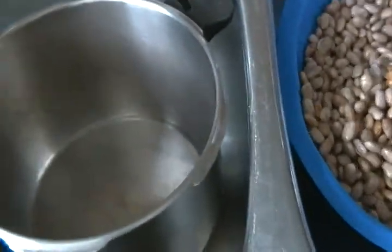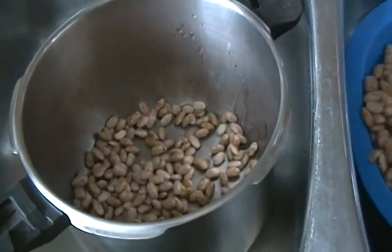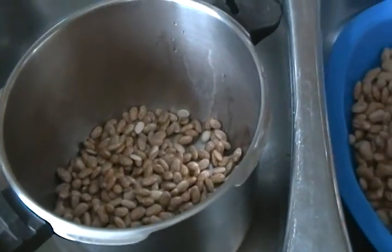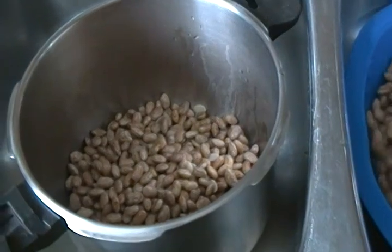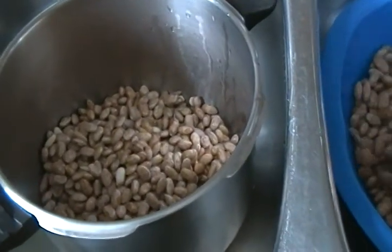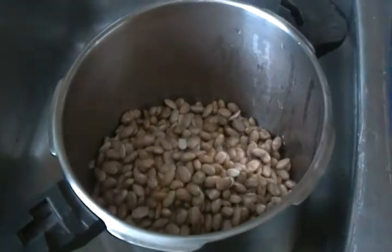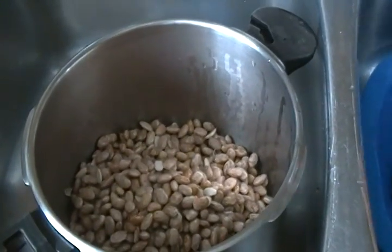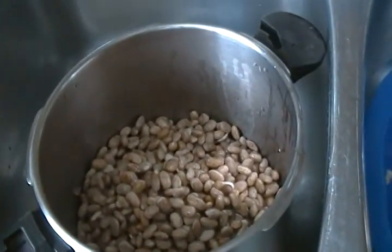And pour into my pressure cooker. I prefer to use the pressure cooker because it takes less time to cook than with a normal pot. After the beans is in the pressure cooker, I will boil for 15 to 20 minutes on high heat.